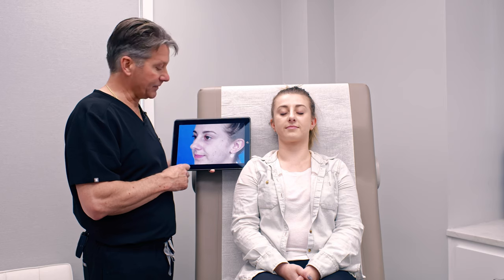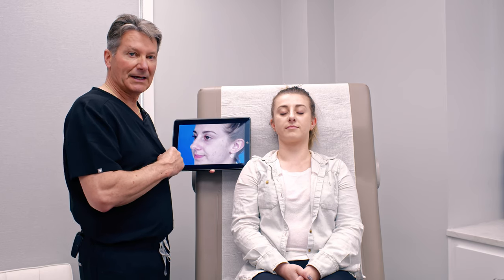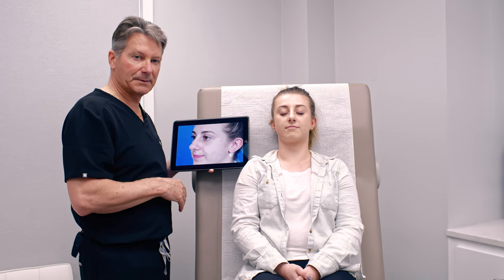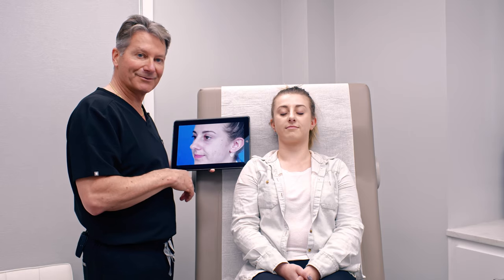Here we are six weeks after her original surgery, healing up nicely. We love what we see and may put this video out now so you can appreciate these early differences — the final changes are not going to be dramatic. Here's our nose and we hope you enjoyed it.